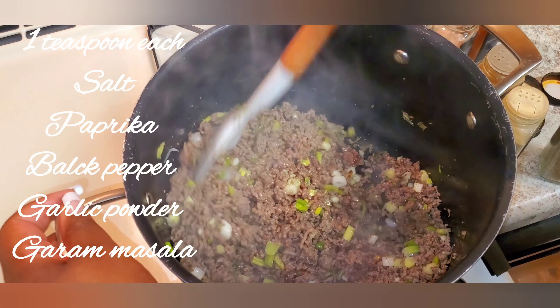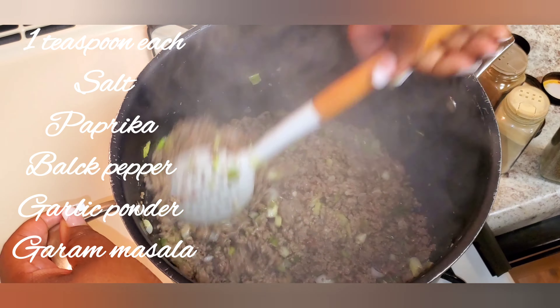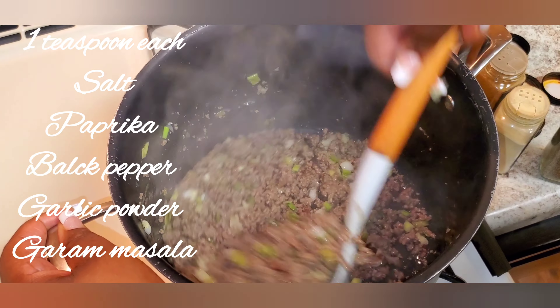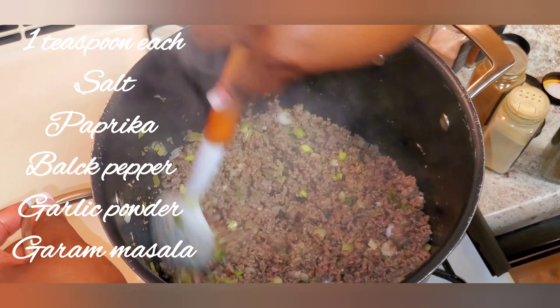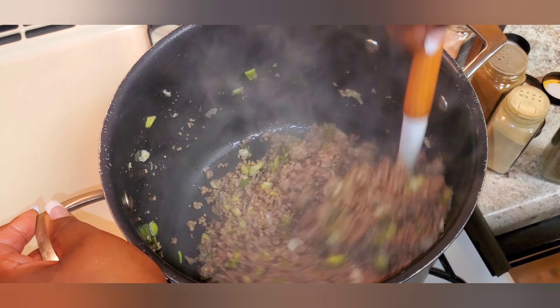I'm so sorry I lost the footage of me adding my spices, but these are the spices I used: salt, paprika, black pepper, garlic powder, and garam masala. I used a teaspoon of each.